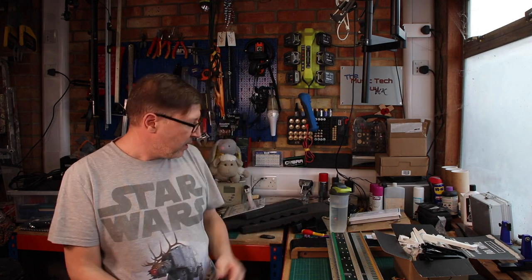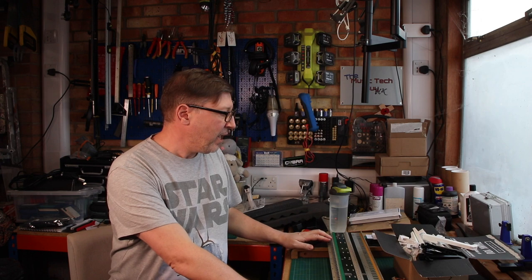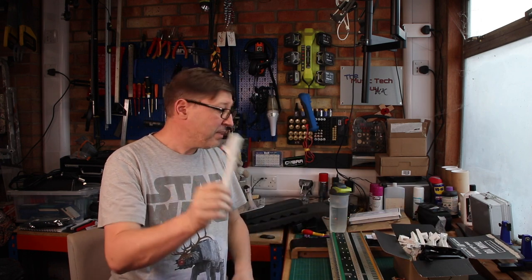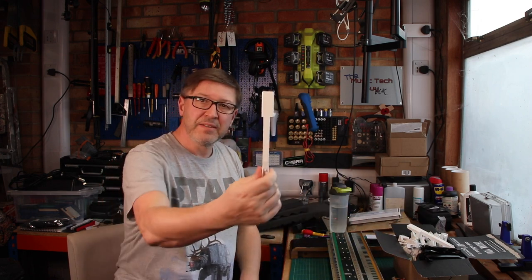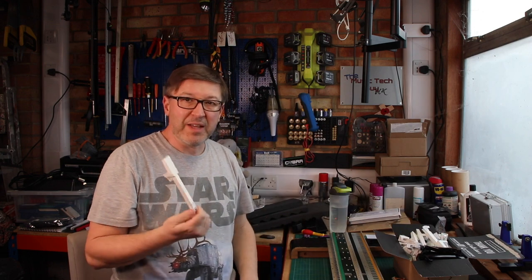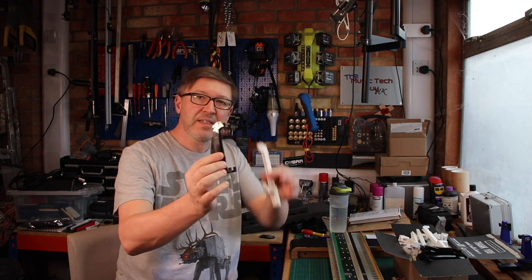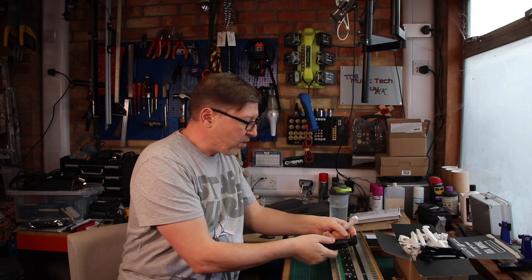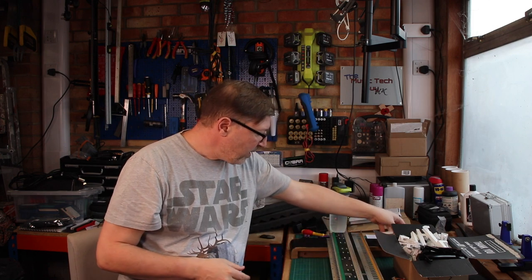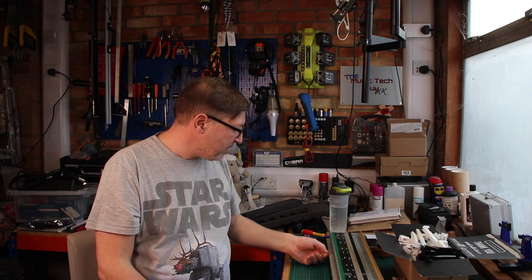Let's recap where we are. At the end of this episode we have cleaned the keyboard contacts. Off camera I cleaned the keys - they did look dirty and now they look clean. Three new keys have been sourced to replace the broken ones - as you can see, the hooks are broken. We've cleaned the rubber contacts and the pads, so this keyboard is ready to be reassembled. That will happen in the next episode. So for now, live long and prosper - I'll see you next time.